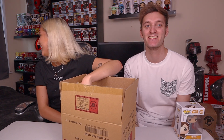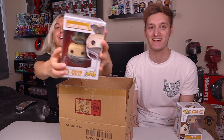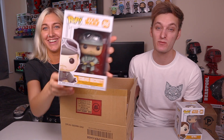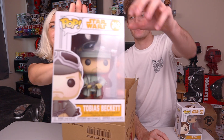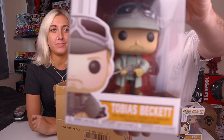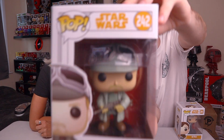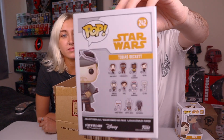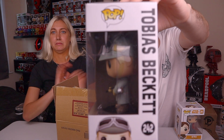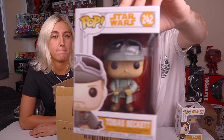Jasmine lets Jacob do the unboxing. Next up is Tobias Beckett - another character from Solo, Woody Harrelson's character. Jacob really likes Woody Harrelson as an actor and mentions he's going to be playing Carnage in Venom 2: Let There Be Carnage. That is Tobias Beckett. Jacob knows the value of these pops, but they're going to do a value guessing spin a bit later on.